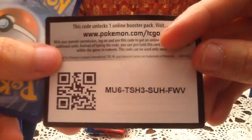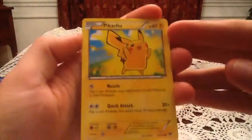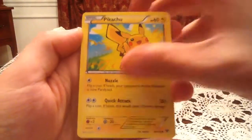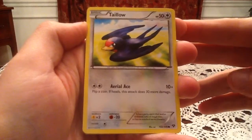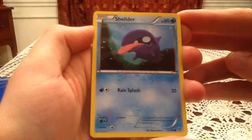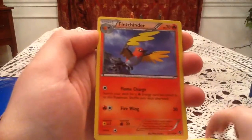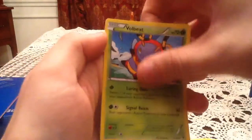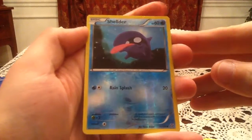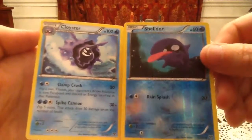Let me give you guys a code card for those of you that want them. Pack two starts off with Pikachu, Timbur, Talonflame, Shellder, Fletchling, Fletchinder, Delcatty, and Volbeat. The reverse holo is a Shellder, which is a common. My rare card is a Cloyster — pretty interesting pack: Shellder in reverse and then Cloyster for the rare.